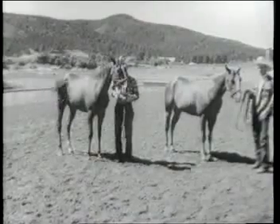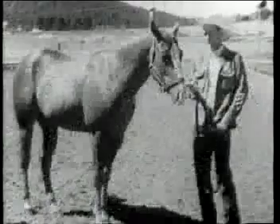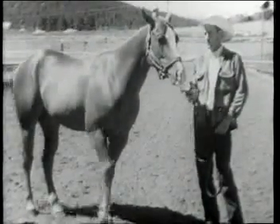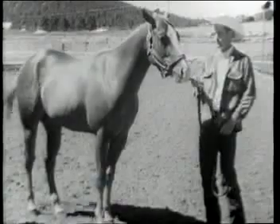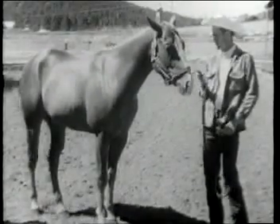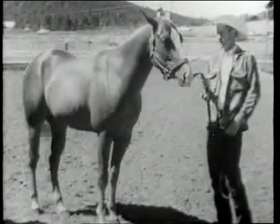we have the quarter horse stallion, two-year-old, Bar Chant. If you'll notice, he has a little bit more muscling, heavy forearms, tremendous hindquarters, a little bit more bone under him. These horses are bred this way to have a tremendous burst of speed for the quarter of a mile distance.